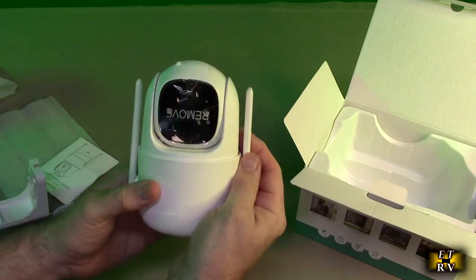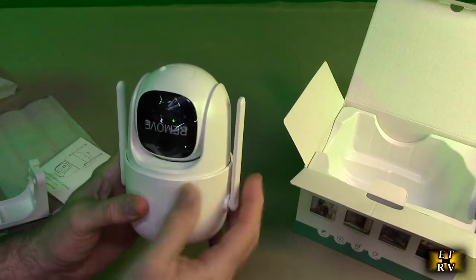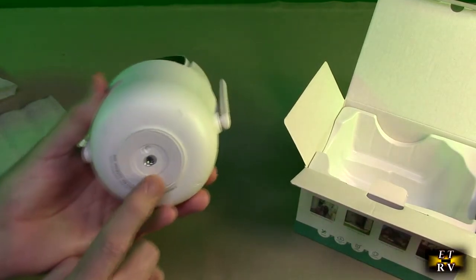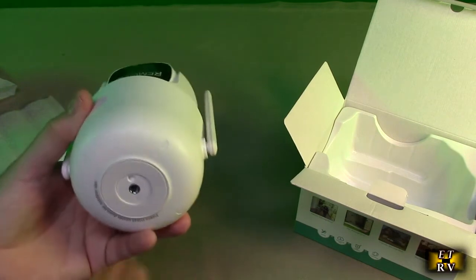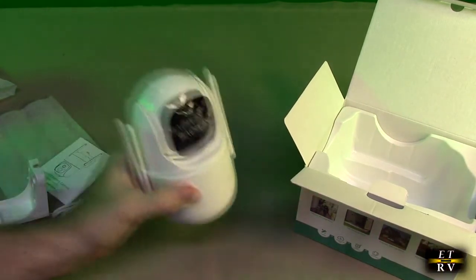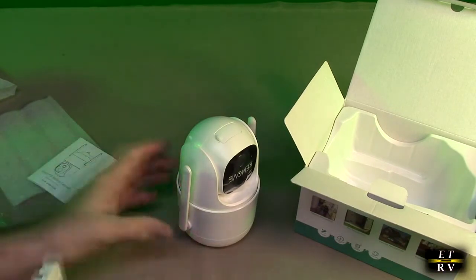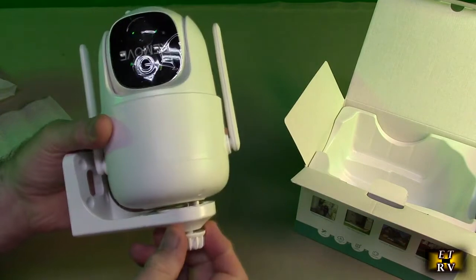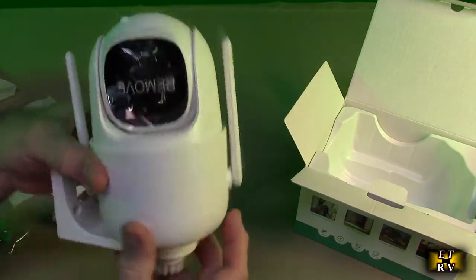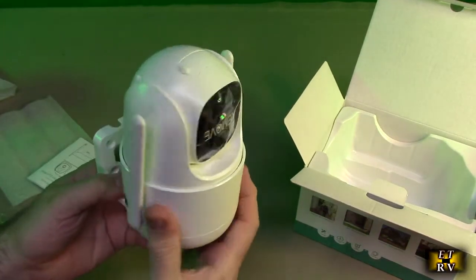Let's take a look at the camera itself — there's plastic on here. You can see it has dual 2.4 gigahertz antennas, which is unique; I've never seen that before. There is a quarter-20 industry standard tripod mount, and that's what the bracket was for — it's going to fit inside there and allow you to put the camera on the mount just like that.